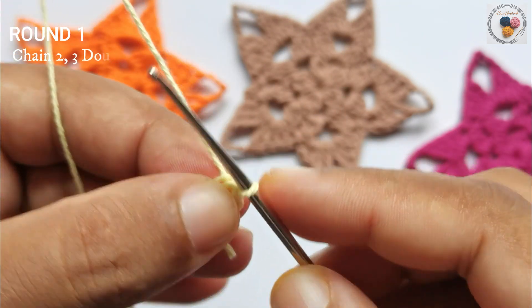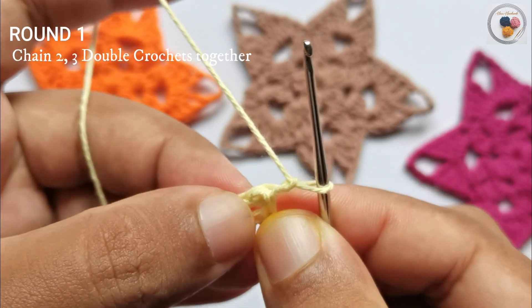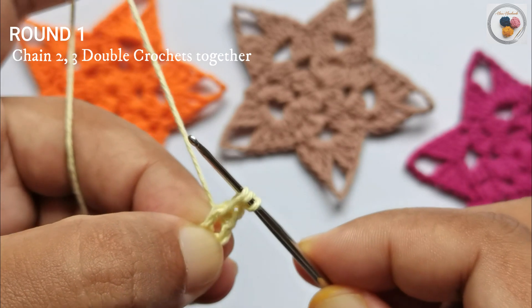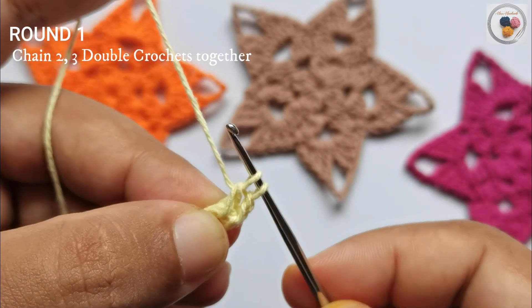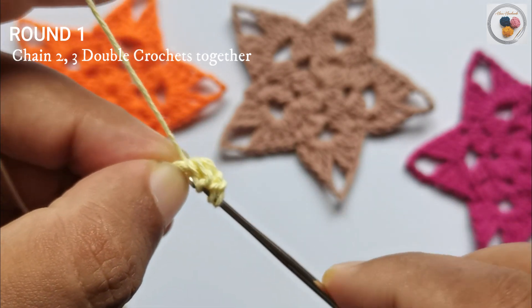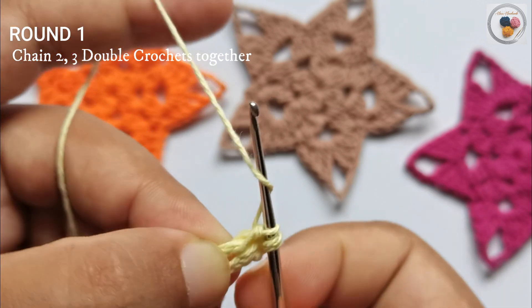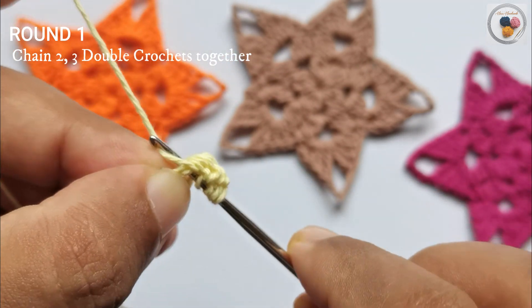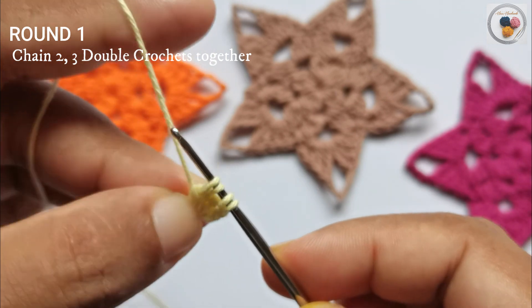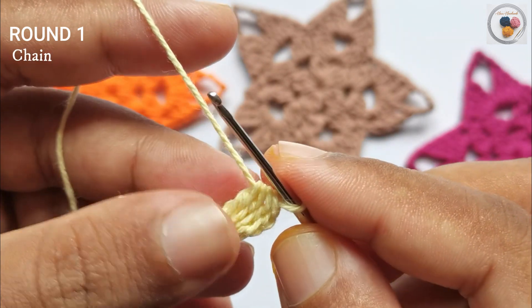We are going to work into the center of the circle. In round one, chain two — one and two. Then work three double crochets together into the center of the circle: yarn over, insert the hook into the center, yarn over, pull through. Now we have three loops on our hook, yarn over and pull through two. Repeat, building up to five loops, then yarn over and pull through all four loops. This is considered four double crochets together.